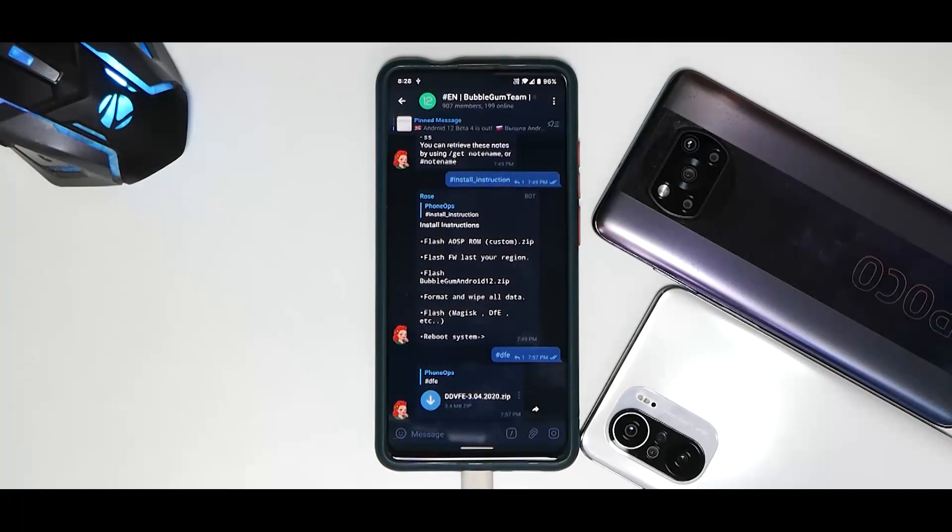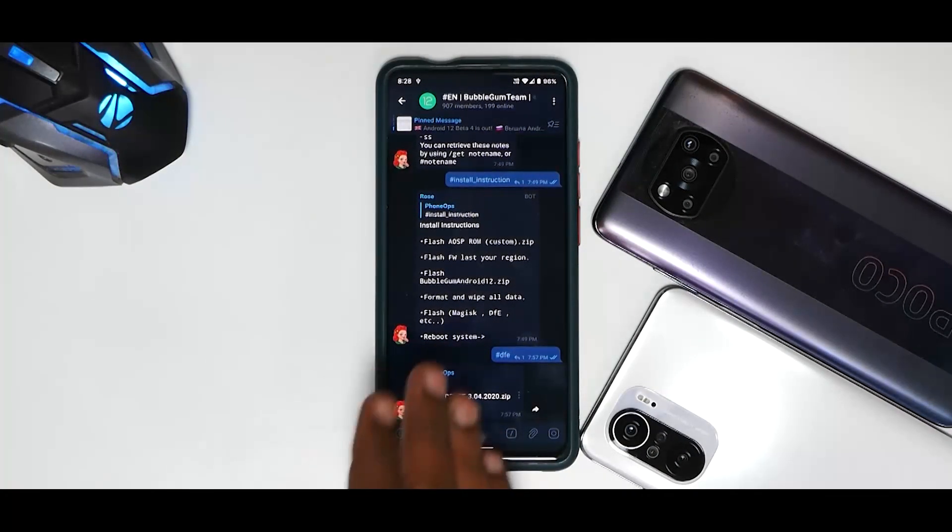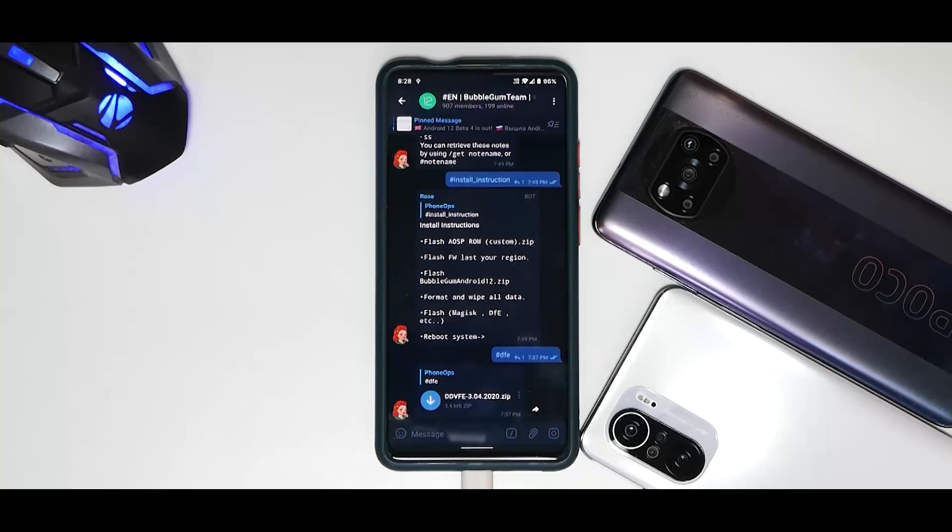The flashing process for this ROM is a little different — we're going to follow that and get a boot. We've already done an initial impressions video on that, so you can go ahead and have a look. Before we get into all of that, if you haven't already please subscribe and hit the notification bell. In the description you'll find a link to our Telegram community with more than a thousand like-minded people. Without further ado, hello awesome people, welcome to Phone Ops. My name is Kailash — let's get going.